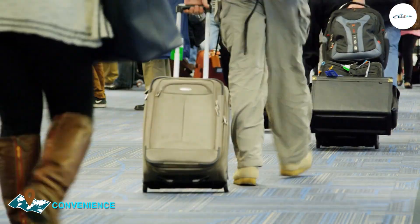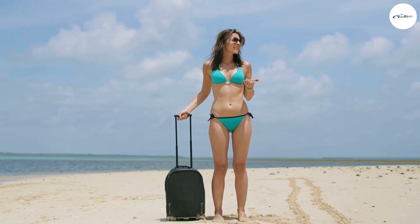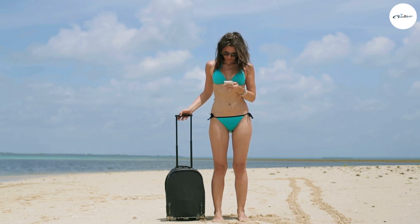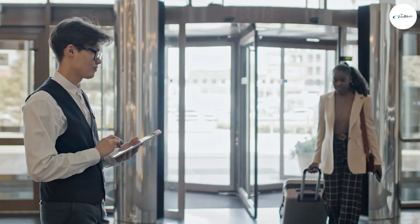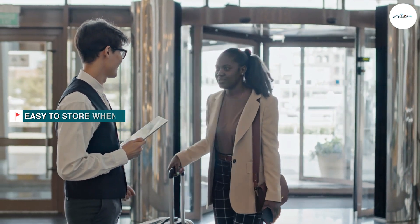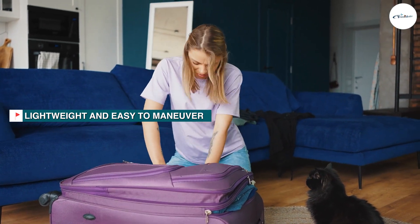One of the most convenient features of the Biaggi Zipsak is its foldable design. When you're not using the bag, you can easily fold it down and store it in a small space, which is especially useful for those with limited storage space at home. The bag also has a retractable trolley handle and two wheels, making it easy to transport through airports and other travel locations.